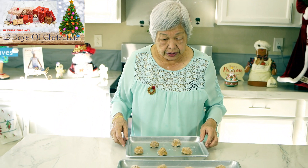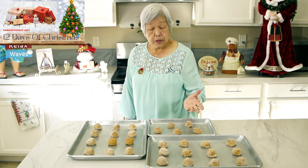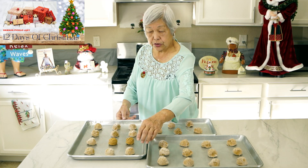Now we're going to bake these in a preheated 375-degree oven for about 10 to 15 minutes — it may take more, we'll just see. Every oven is different. This made about two and a half dozen. These two pans are not sugared, so you can see the difference.